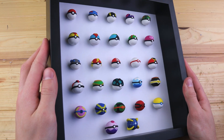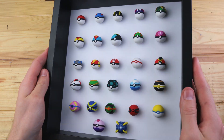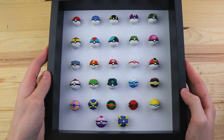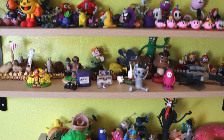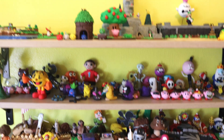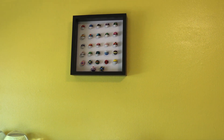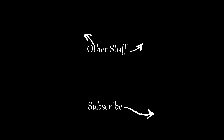So finally, here it is! All 27 different types of Pokeballs inside of a frame. I hope you all enjoyed the creation of these Pokeballs. Thank you all for watching, and I will see you all in the next one!